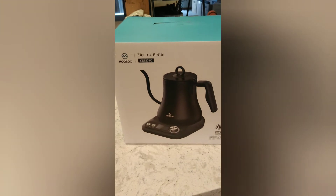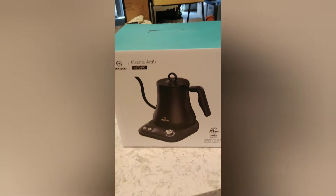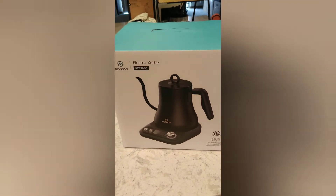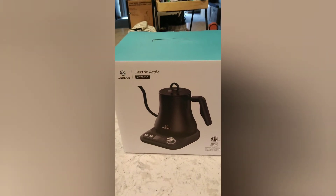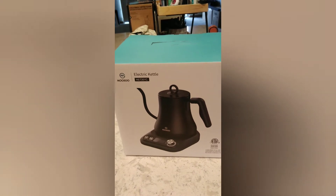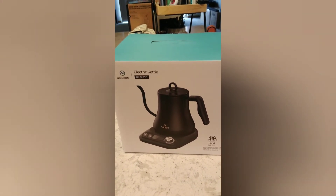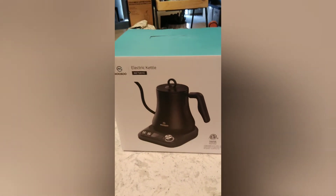I wanted a gooseneck type of kettle, but it needed to be variable because I am an avid tea drinker and a novice coffee drinker. Coffee has a smaller temperature range it needs to be brewed in, whereas loose leaf tea requires different temperature variations depending on the type of tea. So I have a different model at home.